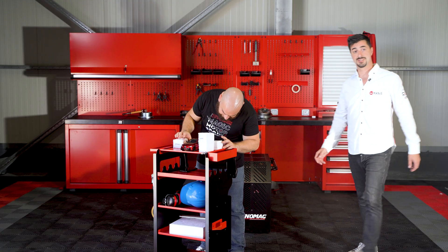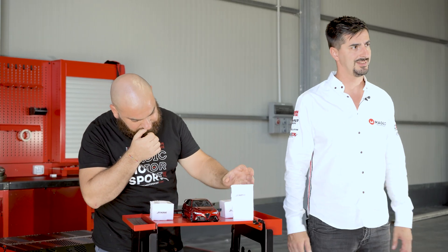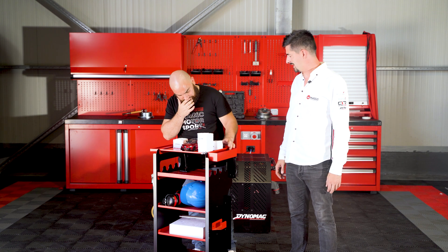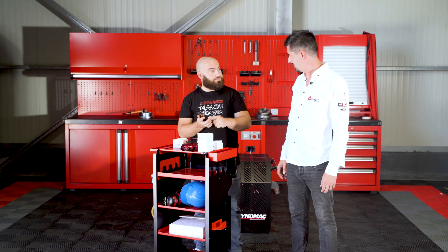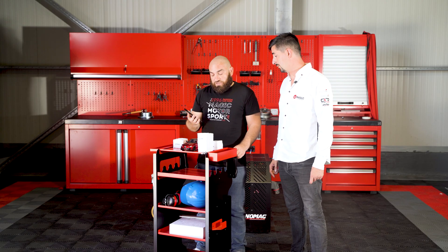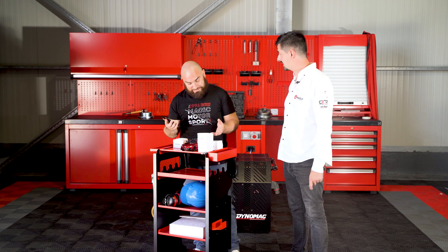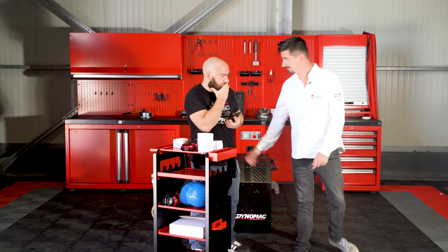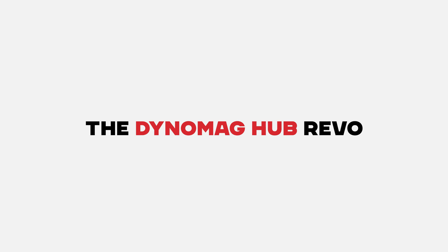Hi, tuners! Benny never stops to amaze us. His workshop is getting bigger and bigger. But if something is not right, what's wrong? I understand now. We are talking about dynamometers today. But let's make things clear. Come with me, Benny! We are talking about dynamometers.